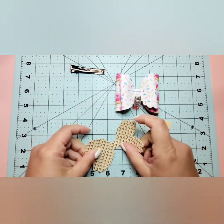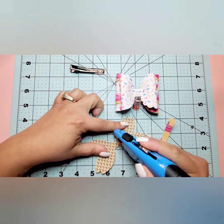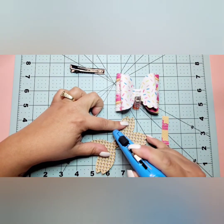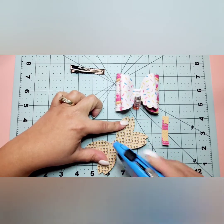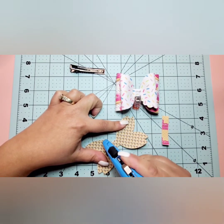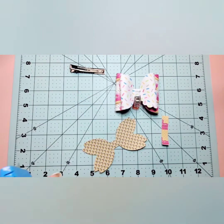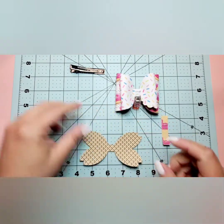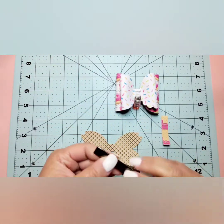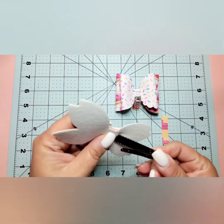The purpose of these slits is that I'm going to feed my alligator clip through there and it should hold more securely. We don't have to worry about it falling off the bow, the center grab detaching, or the clips coming loose. I thought that was really cool. I didn't make the slits quite wide enough so you'll see me struggle a little to get it in there.